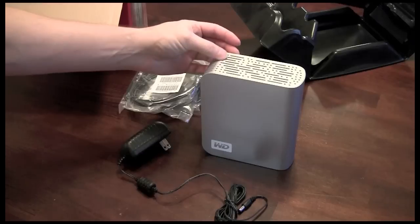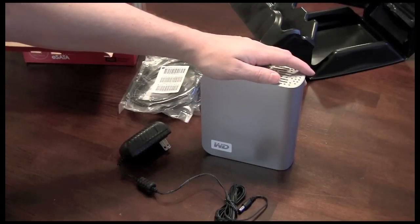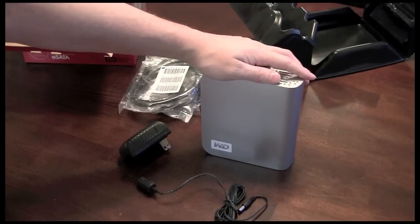Hopefully if you're looking for storage, this helped you out a little bit. We'll see you soon. Please follow me on Twitter at geekwithglasses and check out my webpage at www.geekwithglasses.net. Thanks a lot and have a great day.